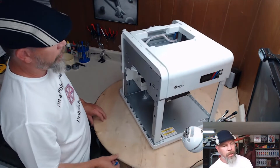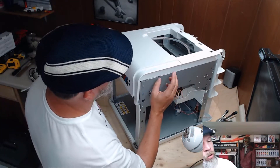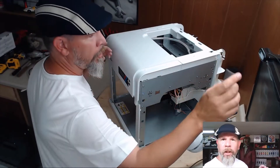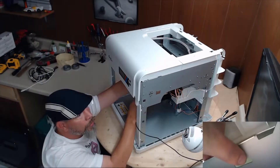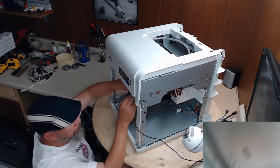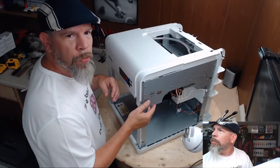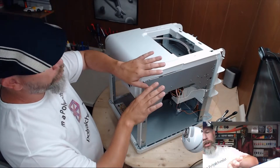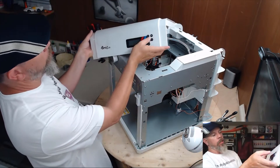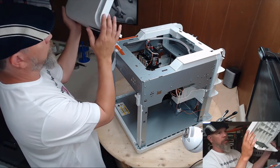Now let's take the display off. There are two little clips — tabs on the inside, about right here and the same spot over here. You're going to push them out. You just push it out and it pops the top up. Pop the second one. Also beware, they didn't take the time to smooth these edges — they will cut you. Don't go too far because you still have a ribbon cable connected to your control panel. Give it a tug straight off that way and the display panel is removed.